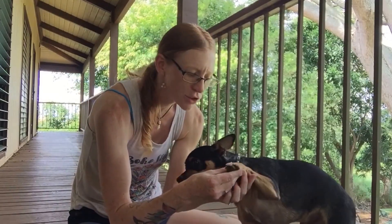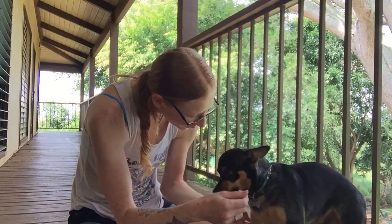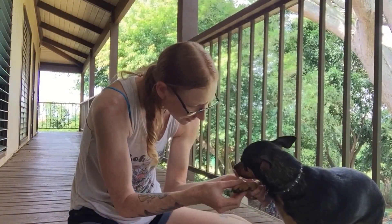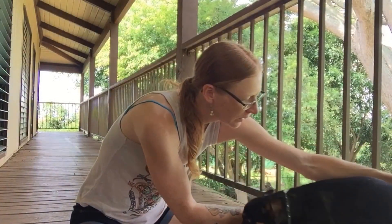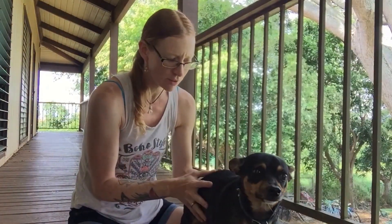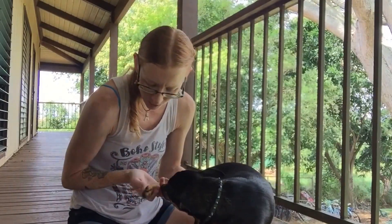Paws are also very important — get your dog used to having his paws touched. Make sure you tell your dog 'good' and that you remain calm. Go all the way down your dog's body so you're touching everything. Your vet is going to examine all the way down, touching all over everything. Go back to touch the back paws as well.